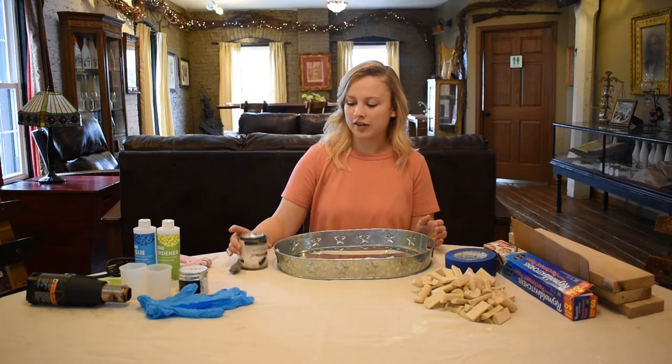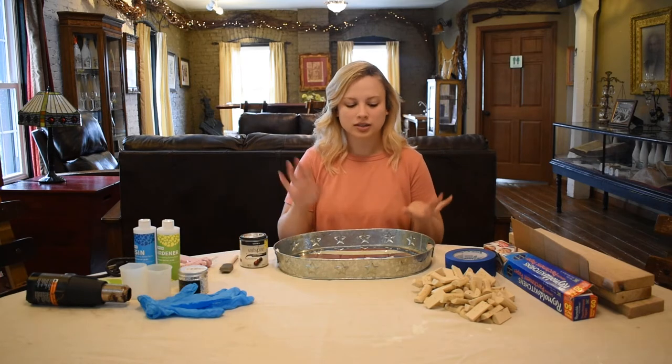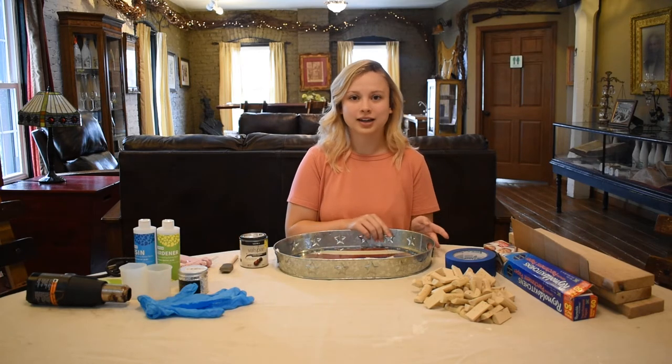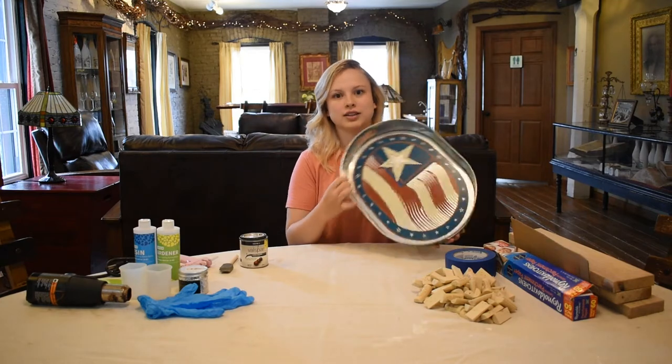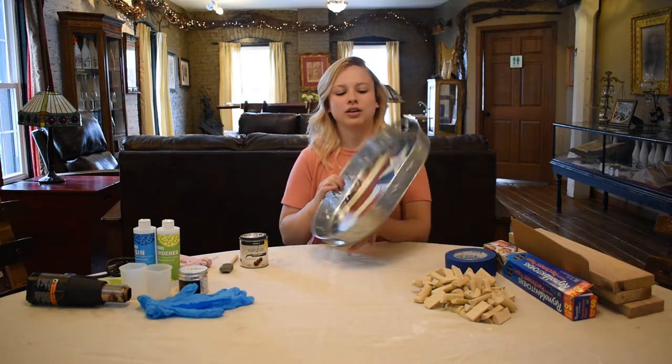First I have black paint and a little sponge paintbrush, so I'm going to paint the bottom of this tray black, since inside there is a pattern and I don't want to be able to see that through the corks when I glue them down.